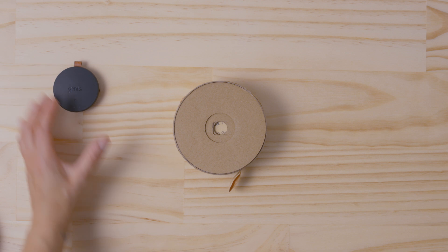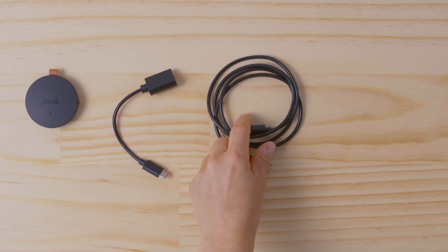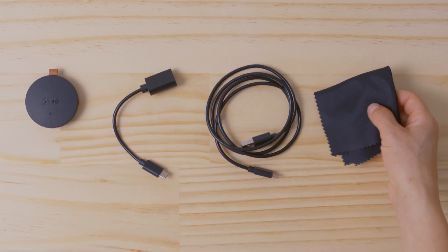In the box, you will find the Genie Micro, a USB-C to USB-A adapter cable for connecting the Genie Micro with your camera via USB, a USB-C to USB-A cable for charging your device, and a microfiber lens cloth.